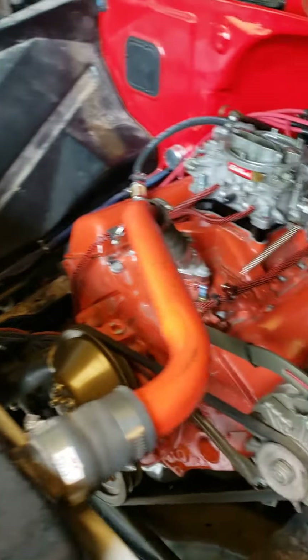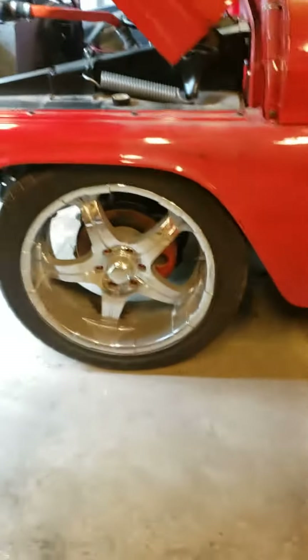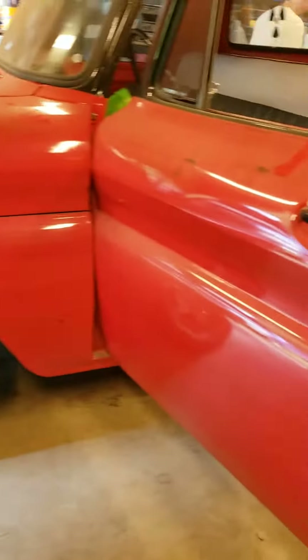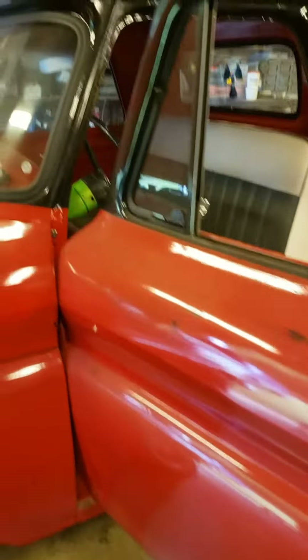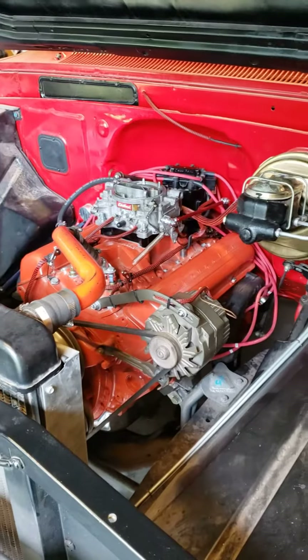She's rocking and rolling — fired it over for the first time after we set all the initial timing and everything on it. Rocking the 22-inch wheels. Yeah, there's the Bad Apple Garage C10.